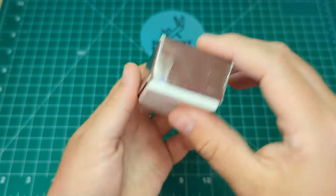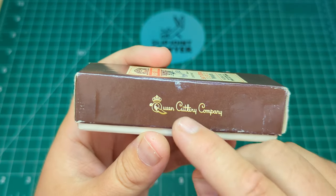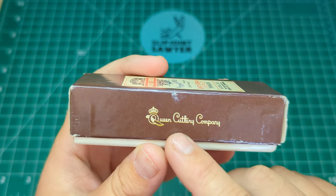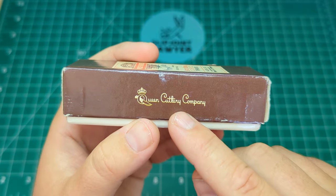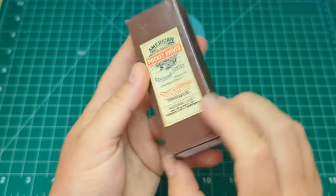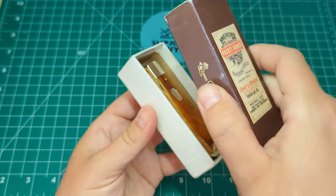Those are the only markings on the outside of the box. This Shatten Morgan was made by Queen Cutlery when they were still open and making USA-made knives. I know they've done a couple of trappers that are USA made, but the majority of Queen's stuff is Chinese-made right now. So we'll take a little look inside — it's a nice sleeve box.